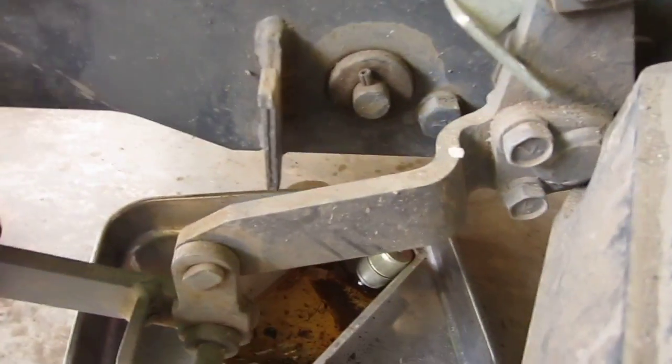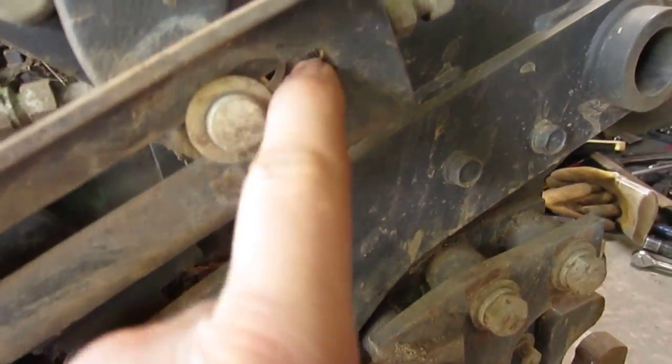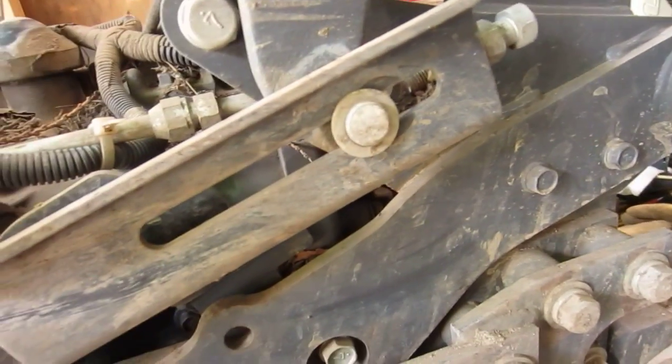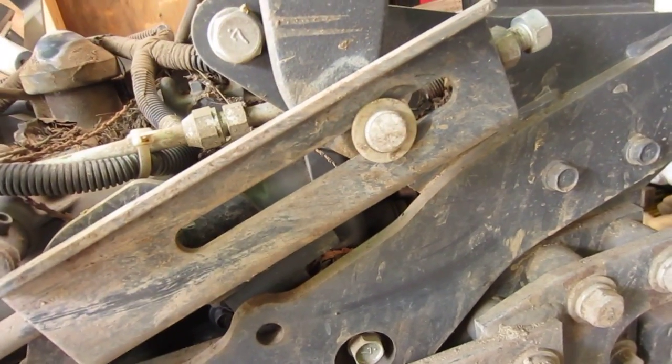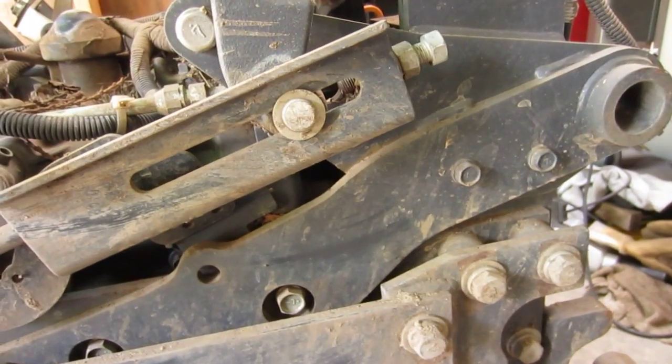This is the lifting mechanism for the mower deck and it's connected to this thing here. There's some kind of adjustment nut and bolt for setting it up for lifting and lowering. I don't have a mower deck — just the backhoe and front-end loader — so I'm quite content with that.